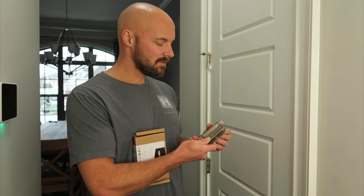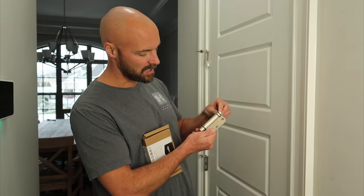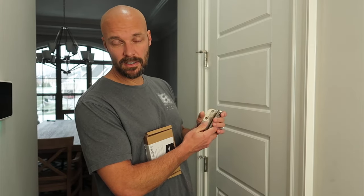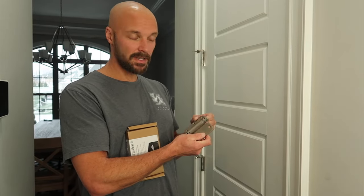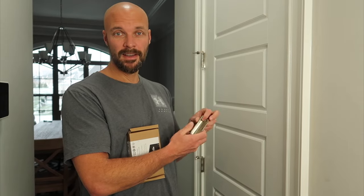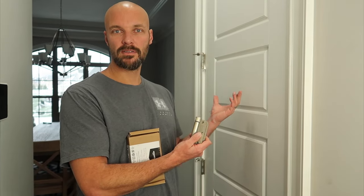We're going to install this and then make some adjustments. There are adjustments you can make — obviously if your door is heavier, like solid wood, you'd need more tension to close the door all the way. We'll install this, make adjustments, and take you along with the journey. If this works we might do it in other places, like every door upstairs so everything stays closed. Possibilities are endless. Let's get started.